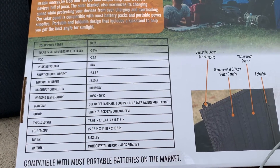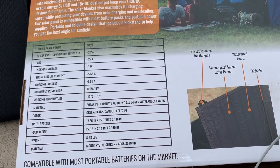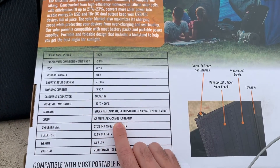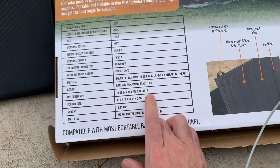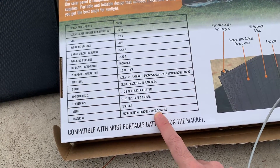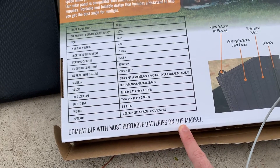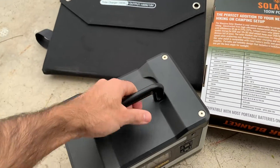It says greater than 20% conversion efficiency, working voltage 18 volts DC output connector 18 volts. It also comes in camouflage, which is kind of cool, but I didn't see that in the warehouse. Here's the size: 8.9 pounds, mono crystalline silicon, four pieces, 30 watts, 18 volts. It also says it's compatible with most portable batteries on the market. I'm currently using the Costco Massimo MPS 500.